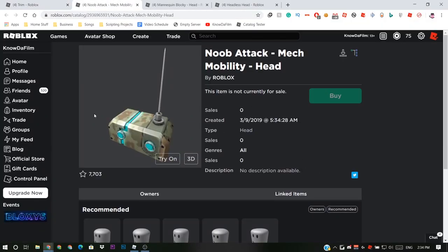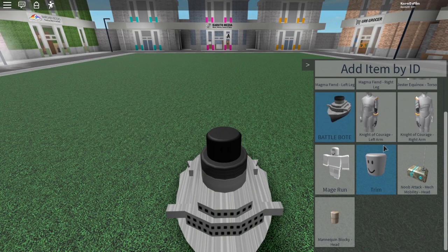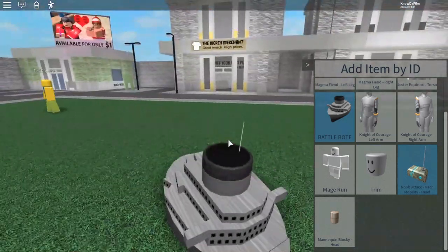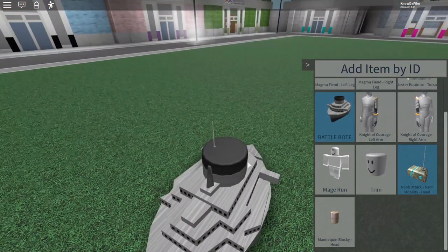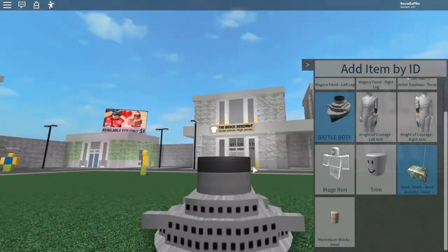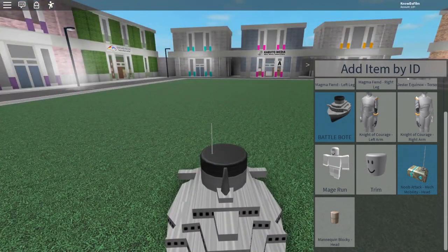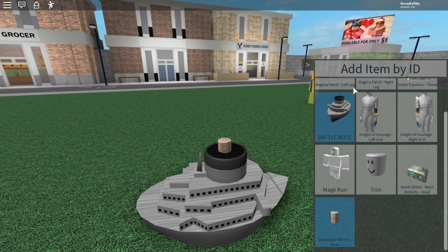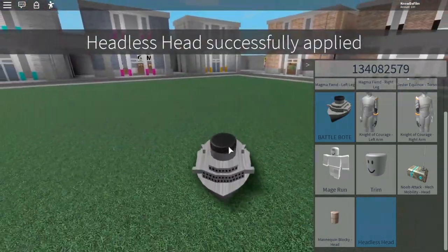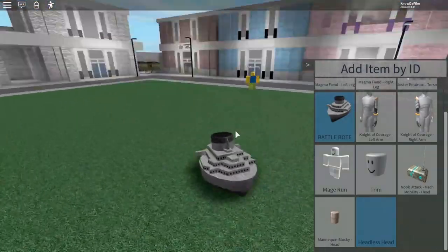The next head you can wear is the Nubatac Mech Mobility head. What this head does is fit inside the boat except the antenna comes out. So if you just want no visible head but you're fine with an antenna poking out, use the Nubatac Mech Mobility. And finally, the headless head — if you don't want any head at all, it shows nothing because there's nothing poking through.